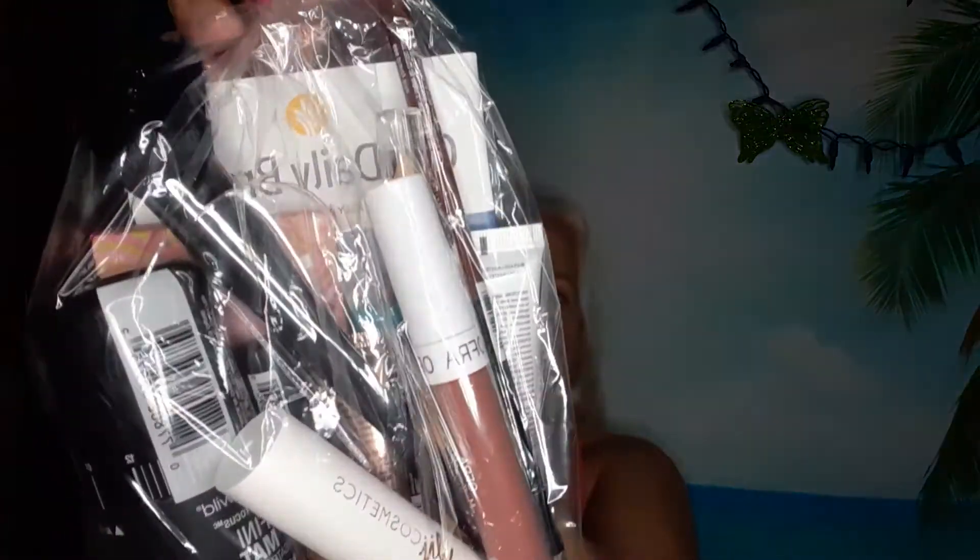Anyway, let me get on to business and stop chit-chatting, because I make these hour-long videos and they take forever to upload and my phone gets screwed up. So here's what the bag looks like this time — let me get closer so I can tell you what's in there.